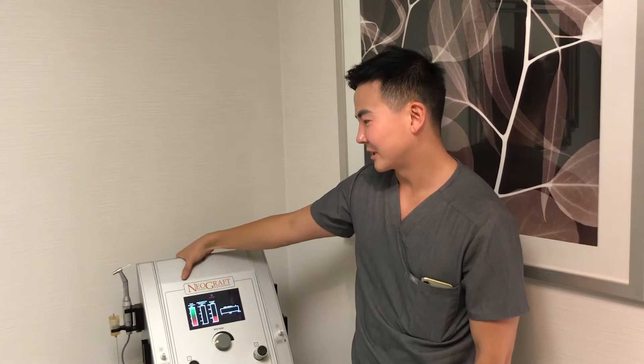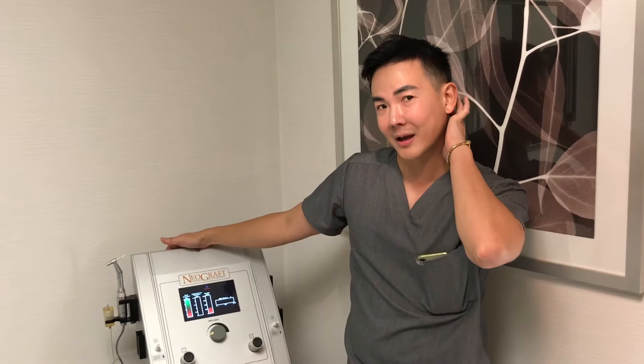We're going to use a Neograph machine, which is a semi-automated machine that helps remove individual hairs out of the back of the head. The old traditional way of hair transplant was to cut a very large piece of skin out of the back, which would then have to be sutured closed. The newer technique actually takes out each individual hair to transplant into the new area.